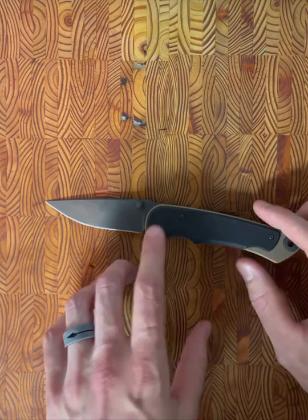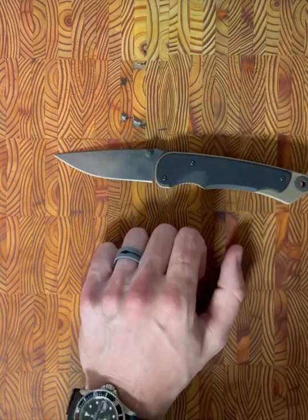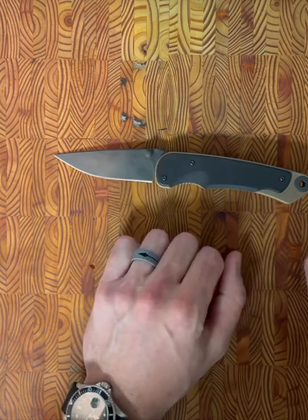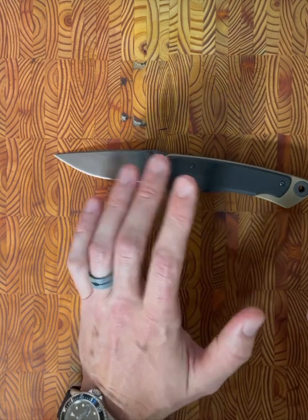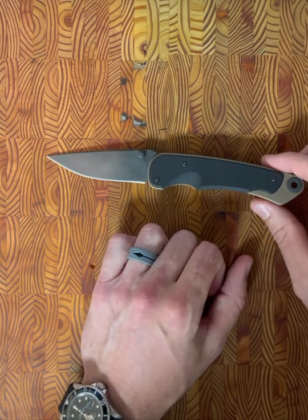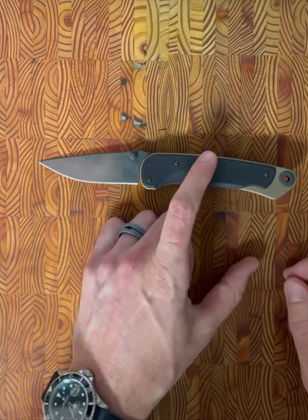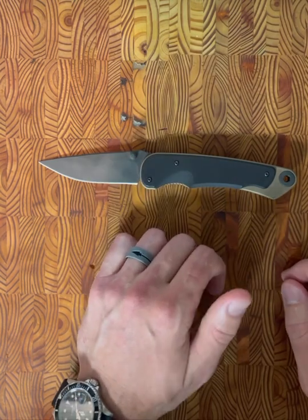This is, of course, the first production folder that Spartan Blades ever came out with. Also of note, one of the things that kind of stuck out to me going to the Spartan Blades website — Spartan Blades offers free lifetime sharpening services for their blades, regardless of who the owner is. That's kind of unique to Spartan Blades, kind of going back to my video on knife warranties.